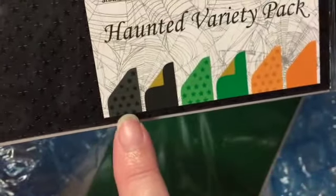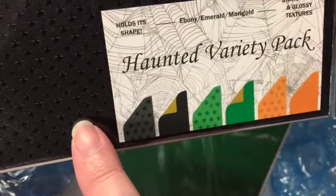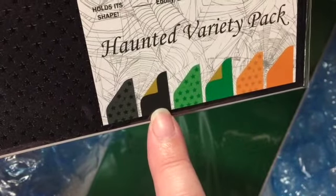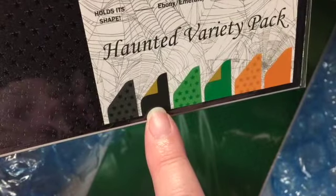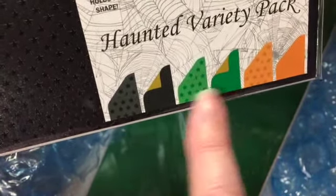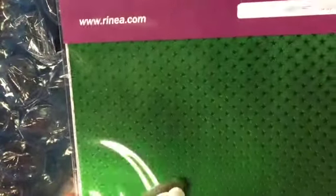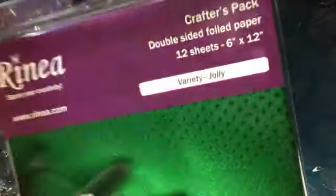The star patterned sheets are the same color front and back, and then the solid sheets are gold on the back. Here is another haunted variety pack - if it's a star pattern, like the first sheet here that's black, it's going to be black on both sides. And then if it's a solid foiled sheet with no star pattern, you'll see that the backside is gold and the front side is black. That's the indication of the different kinds of foils. And then again we have a Christmas one which they call Jolly. The variety packs have 12 sheets and the misfits have 24.